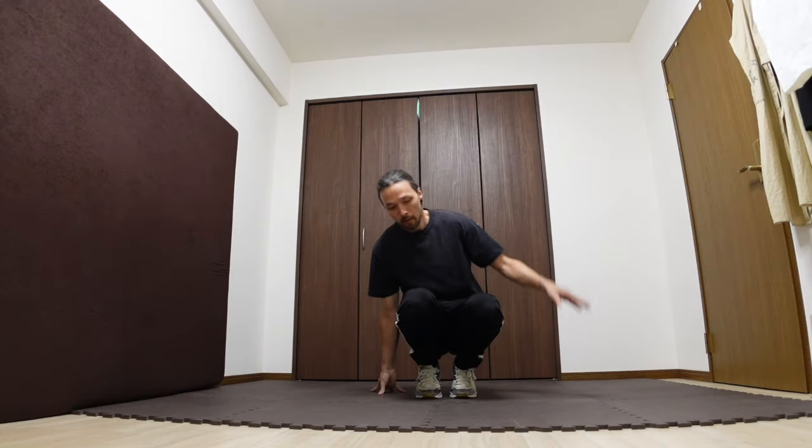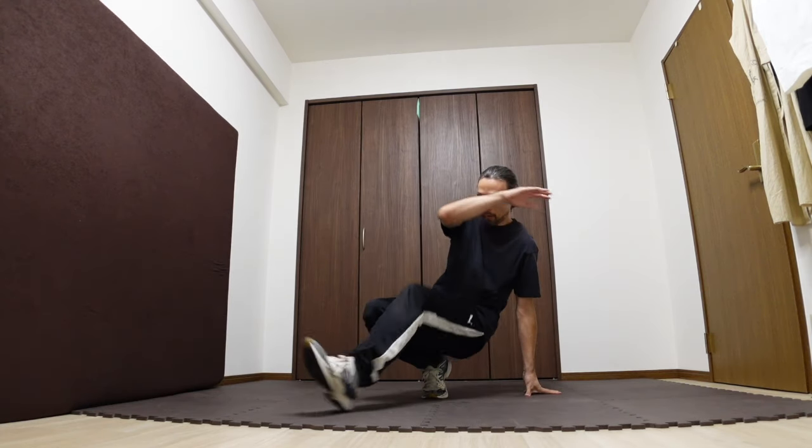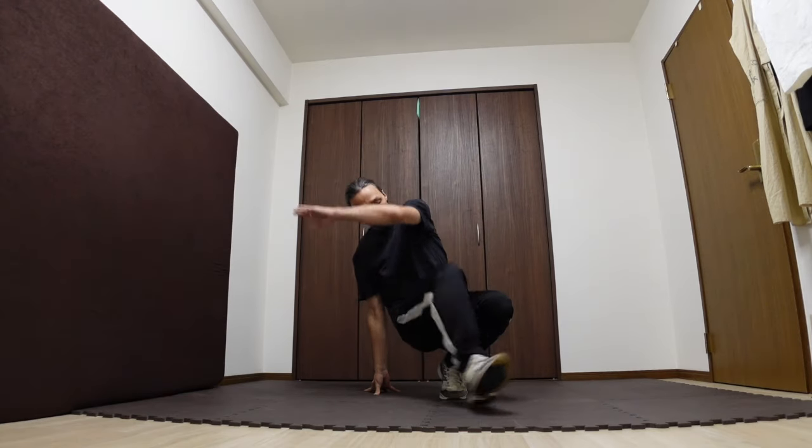Keep playing around with the movement by changing directions, legs, and angles. Once you get comfortable with this, it'll help you out with the more physically demanding movements such as two-footed kick-ups.